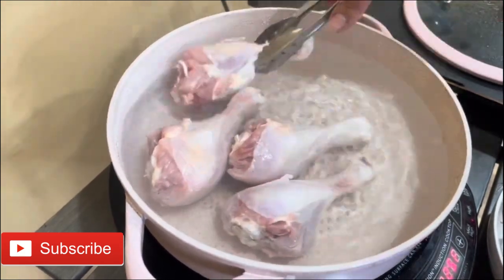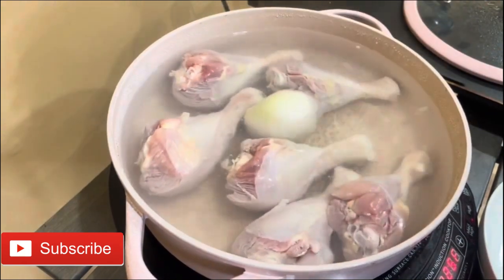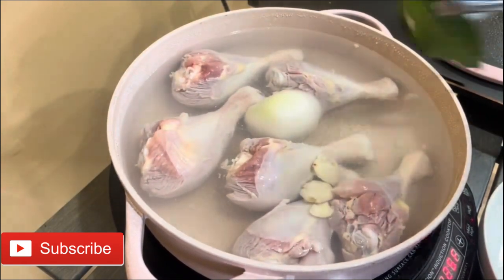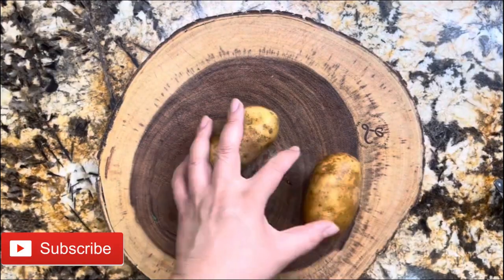Before you add the chicken to your pot, the water needs to be nice and hot — boiling — so that this recipe really comes out amazing. Once it's boiling, you're going to add your chicken, your half an onion, bay leaf, and garlic cloves.